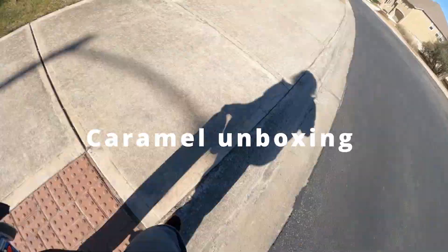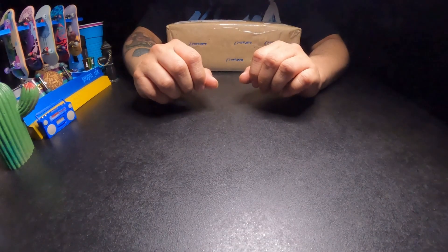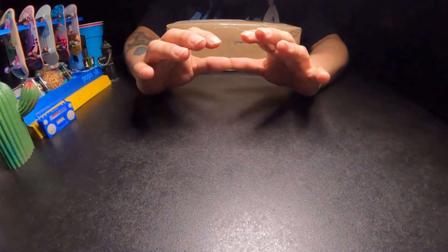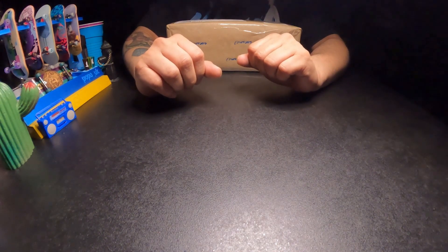This is the latest dispatch just received in our newsroom. Hey, how's it going? I hope y'all are ready for another sweet unboxing because I have another order that came in today from Caramel. Let's check it out.